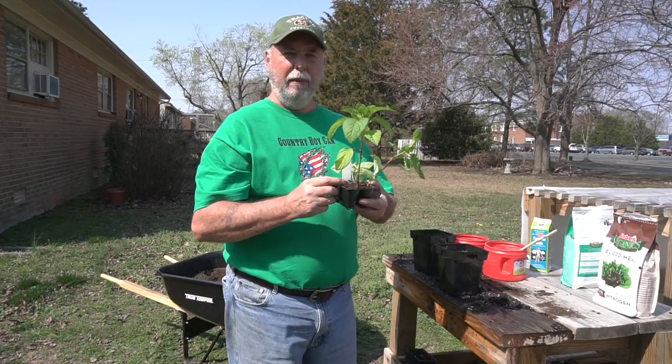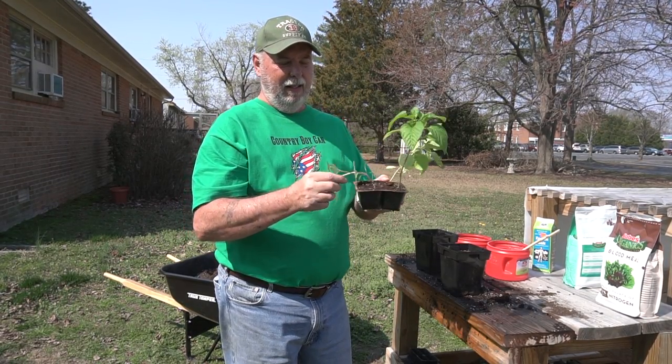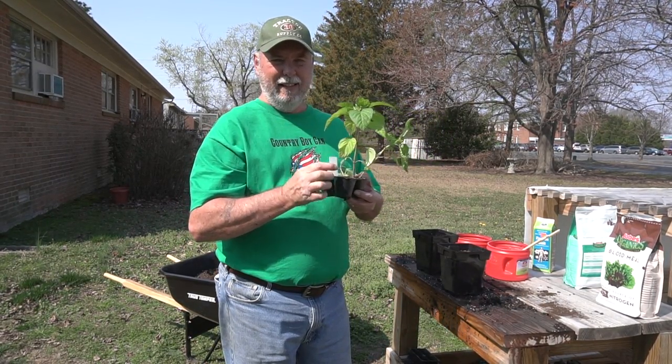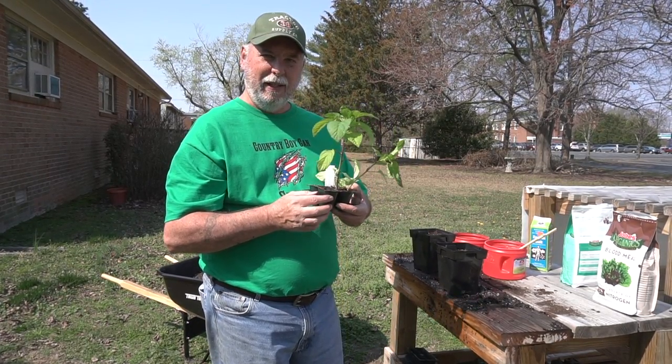I'm gonna only put in two of these plants because this other one is kind of puny. I don't think he's gonna make it so I'm gonna go with these two real good ones. Let me get these transplanted and I'll be right back.